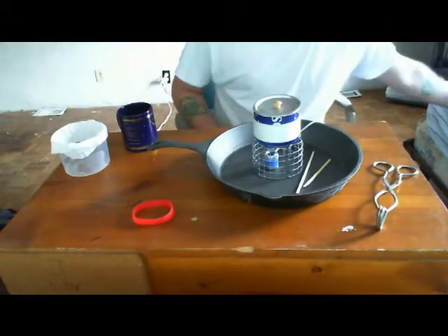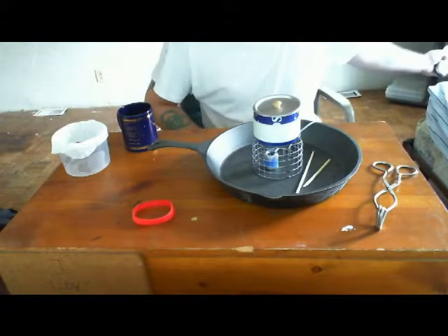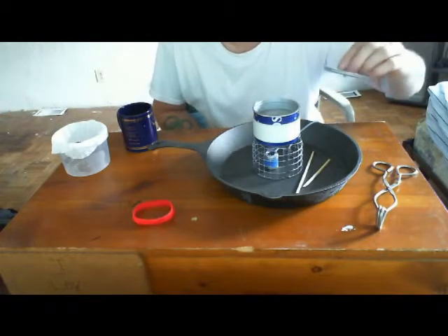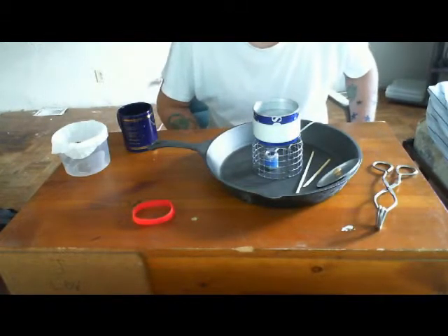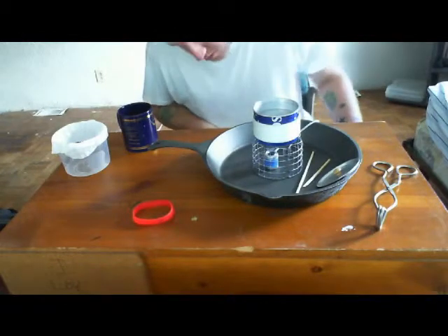Okay guys, we're back. I grabbed some coffee from the cupboard so I'm going to try to use this coffee thing I rigged up and we'll see how it goes. It's very hot, simmering, and looks really good. It took about 20 minutes — it's my first time doing this, so that's understandable.